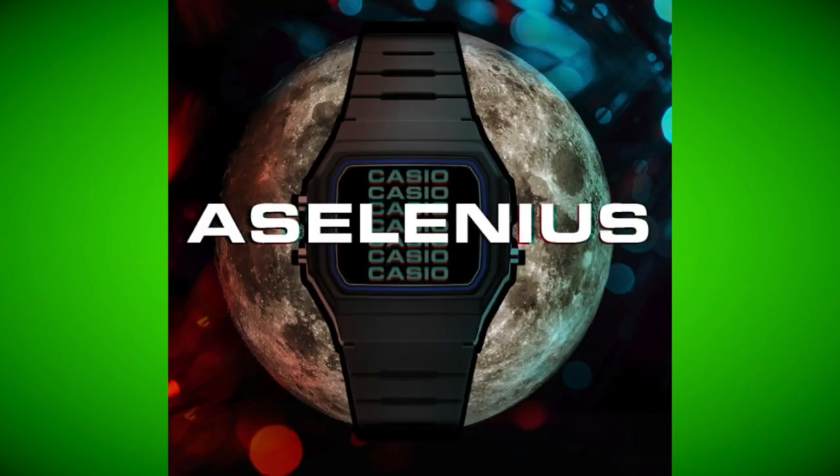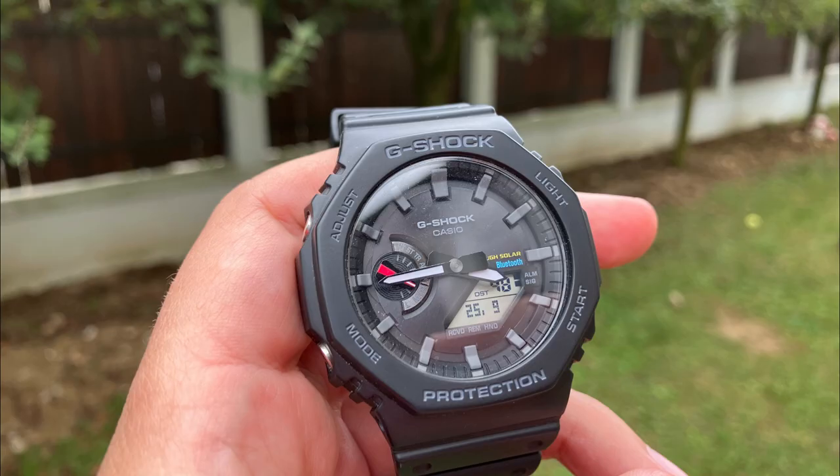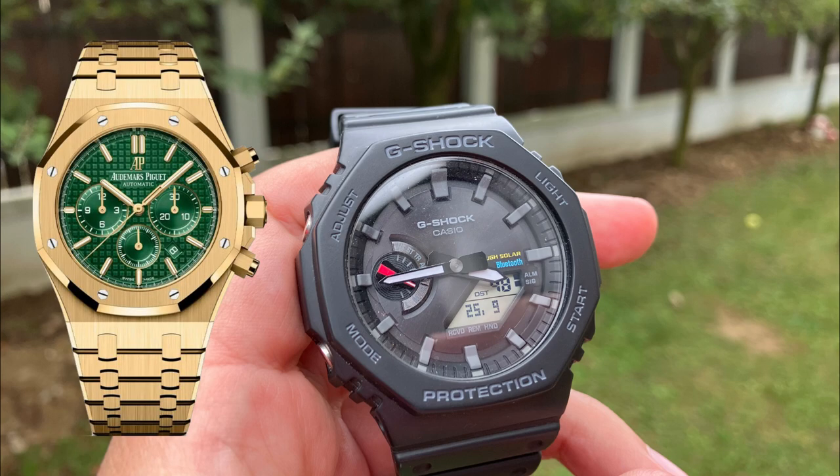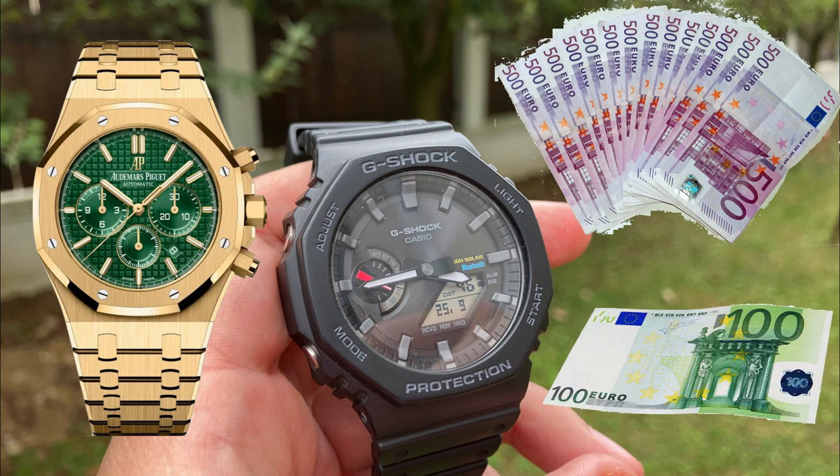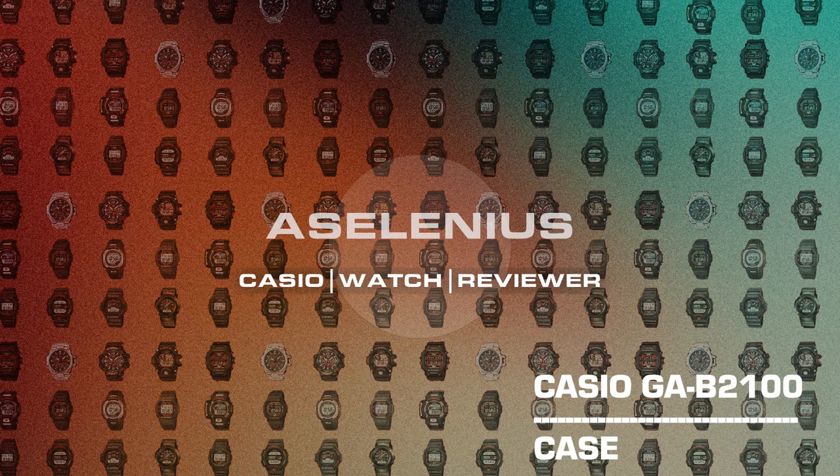Among the watch community, it's called the Royal Oak. This nickname comes from its similarity with Audemars Piguet. This AP watch is retailed at more than 5,000 euros, but our Casio friend is retailed only a little above 100 euros. Which one would you choose?